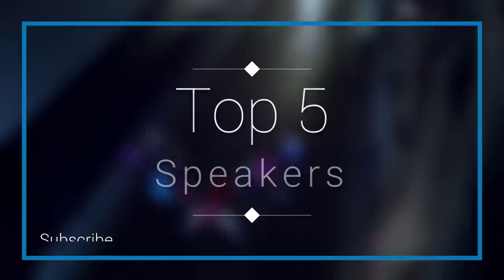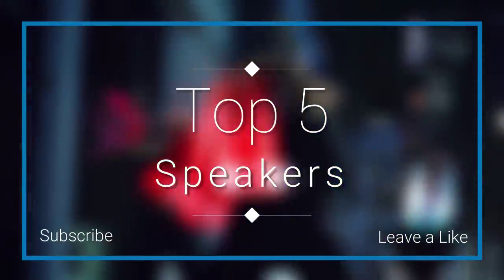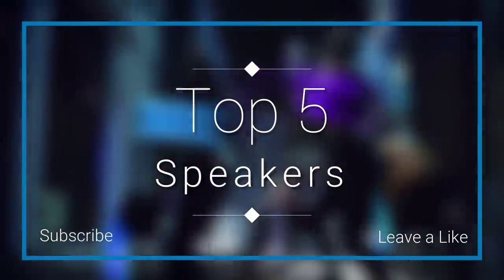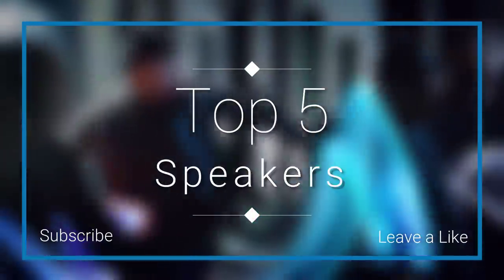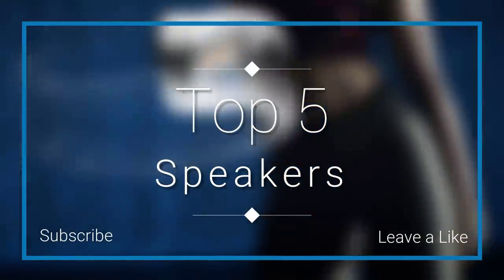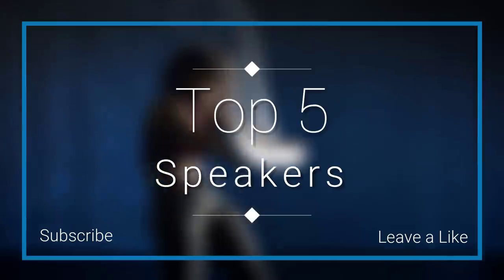In this episode of 10 Best Ones, we are going to check out the top 5 best speakers in 2018. I made this list based on my personal opinion and I tried to list them based on their price, quality, durability, and more. If you want to see the price and find out more information about these speakers, you can check out the links down in the description and the comment section below.